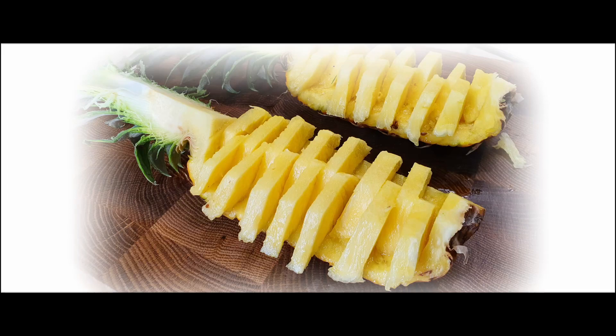Hello and welcome to Oliva's channel. In this video I will show you how to nicely cut a pineapple into pineapple boats.